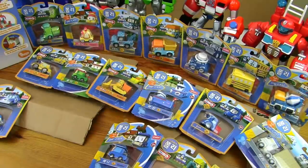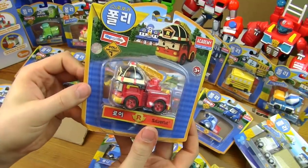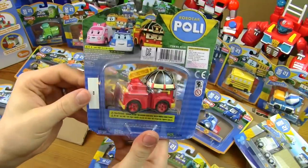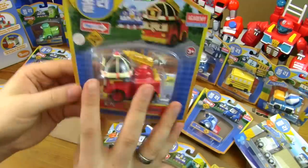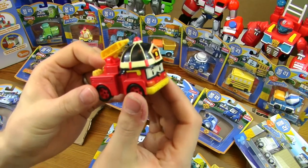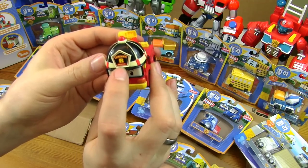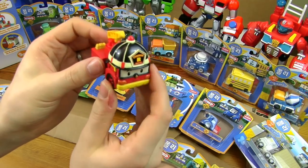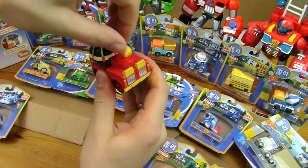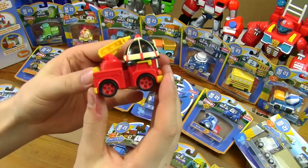Right, which one next? The fire engine one. This is Roy the fire engine. There's his face in the box. Let's get him open. Nice painting, got quite a good face on him. It says 'Fireman Rescue' — and interestingly that is in English, not Korean. Does that move? Ah, that moves — there's a bit of movement in that toy. There's the back of him and the side.